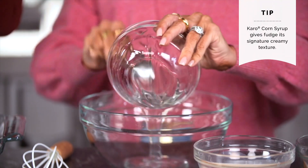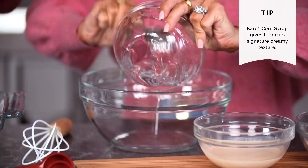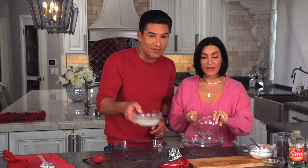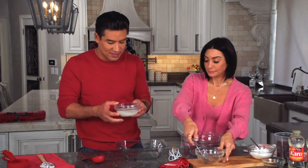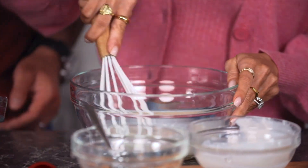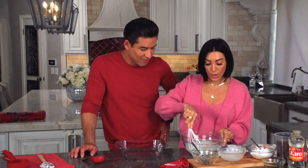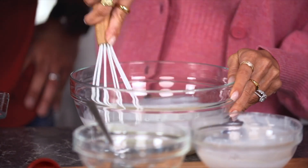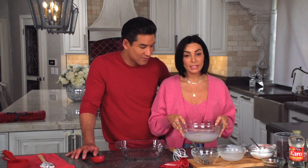All you have to do is take the Cairo corn syrup and put it in the bowl. Then you take the evaporated milk and pour it in. Then you just stir it together until it's well blended. Once it's well blended, you put it in the microwave on high for three minutes.